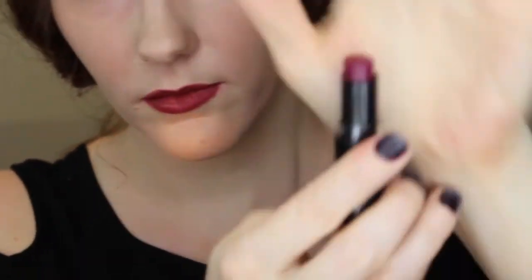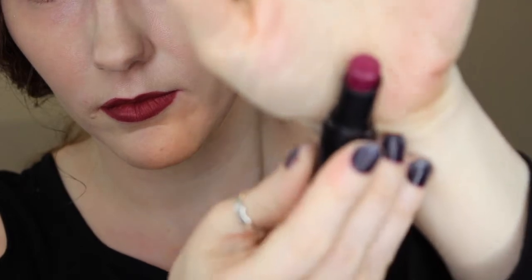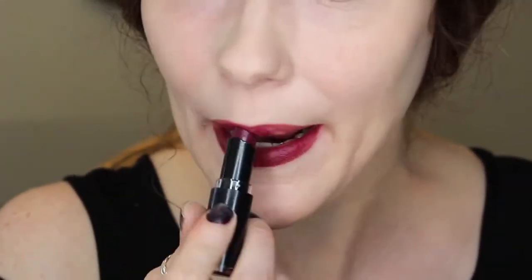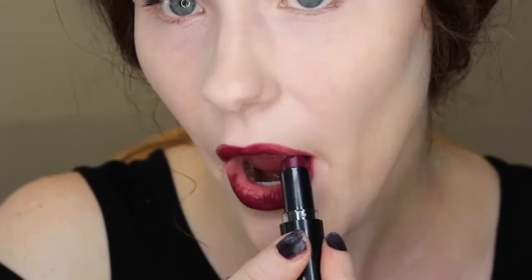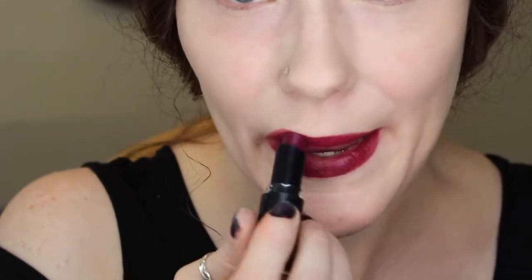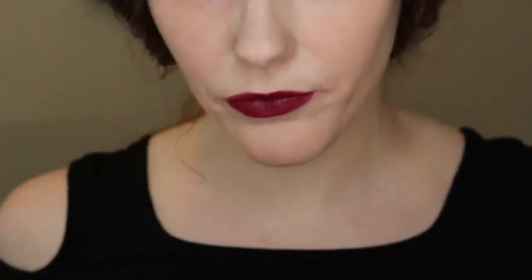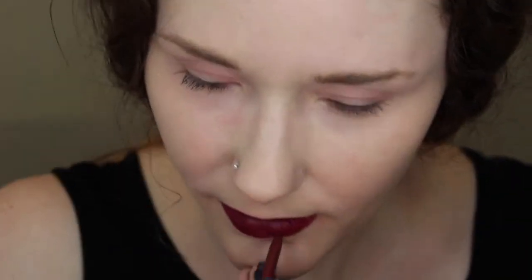And here for the lipstick, I'm using the Wet n' Wild lipstick in the color Sugar Plum Fairy — it's kind of a dark purple plum color. Then I'm going back in with the lip liner to do another cleaner edge after I've applied the lipstick.